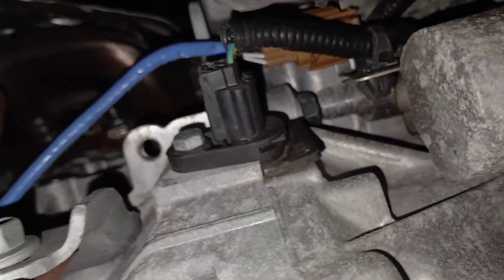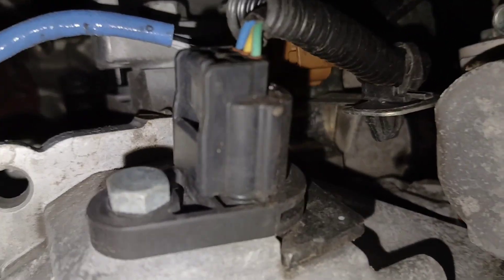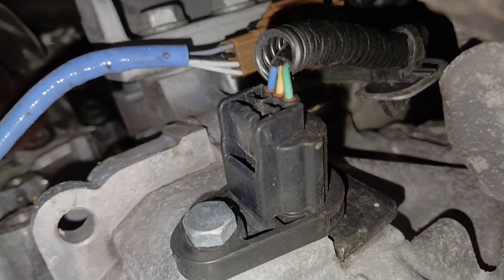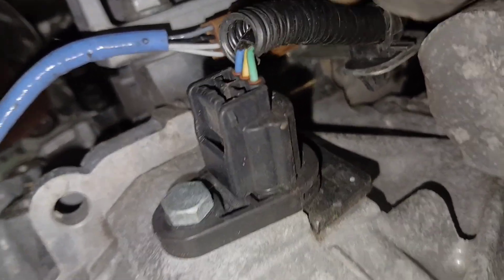You should be able to twist and turn that sensor until it comes out. I'll get the harness off first — you can see this little tab right here. You just push that tab down and pull upwards, and that harness should come out easily.